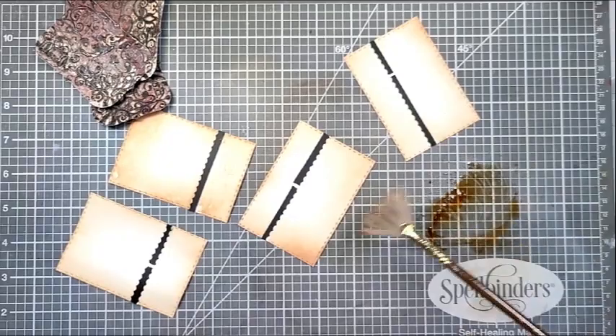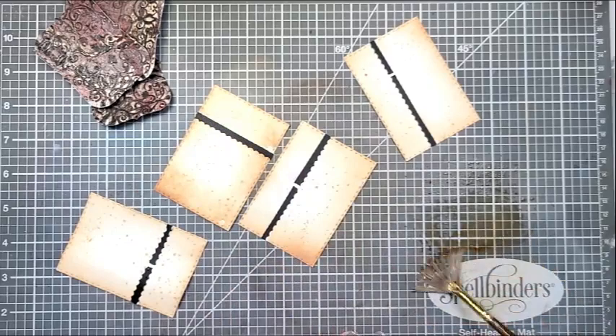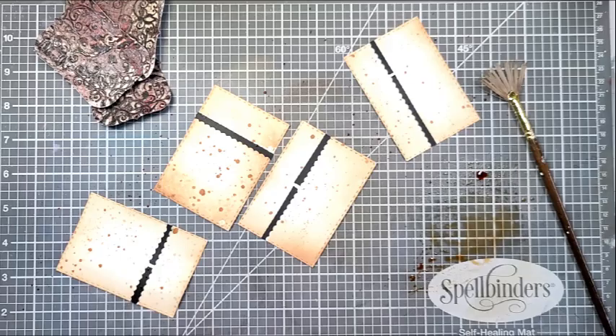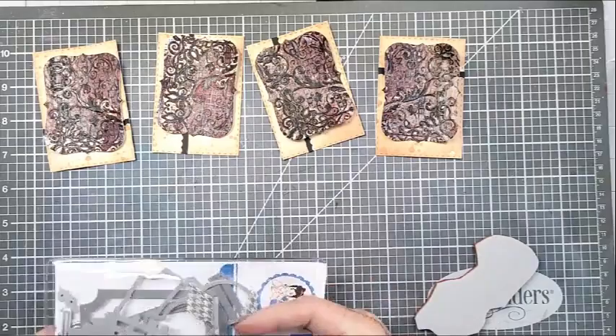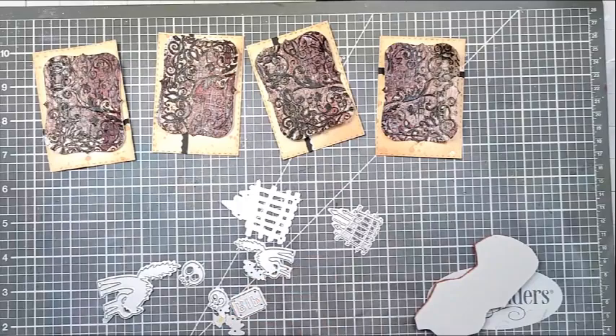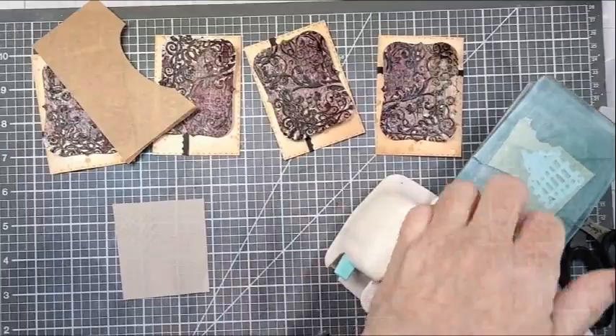I just smushed out some ink, sprayed some water in it, and used a fan brush to do the splatters. Then I brought in my distress spray stain to make some even deeper colored splatters, because this kind of softens up as it dries a little bit. So I'm making some more dots, splatters, and splotches. Off camera I cleaned that up by doing a little bit of ink smushing on a couple of tags. Then I decided I wanted to elevate the overall design — I didn't just want the mummy, so I decided I wanted little cemetery fences, and I dug into my stash.